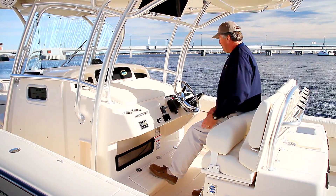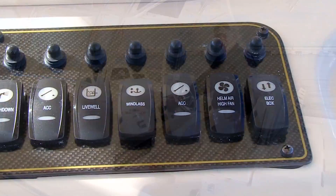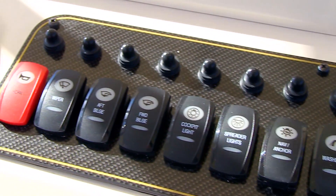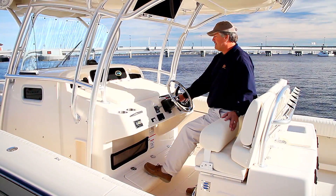There's also a bow thruster control here. Trim tab controls are easy to get to. Notice that the horn is red, and the wiper switch on all Grady Whites is right beside the horn. So you reach down, find the horn at the end of the panel, you know where the wiper is, and it makes that part easy.